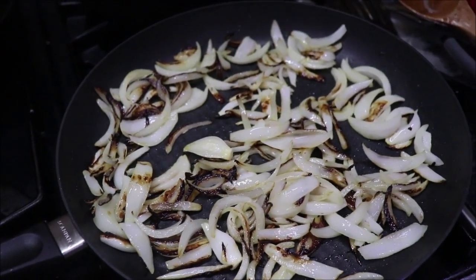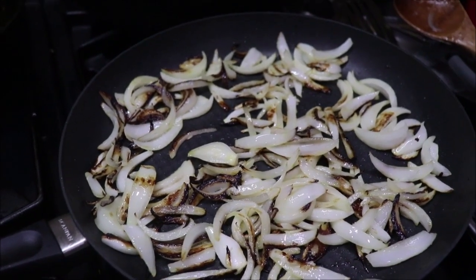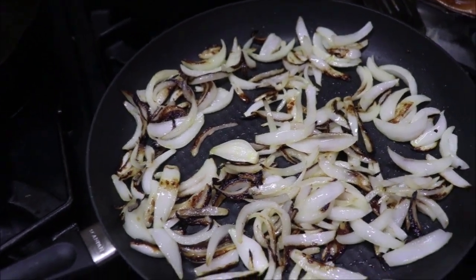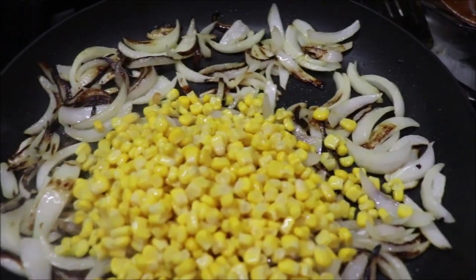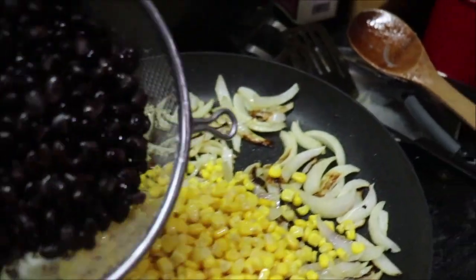The onions are starting to caramelize and kind of look like fajita onions — that's exactly what I wanted. I'm going to add my fajita meat, whole kernel corn, and black beans to this. I was draining my corn with my little top.